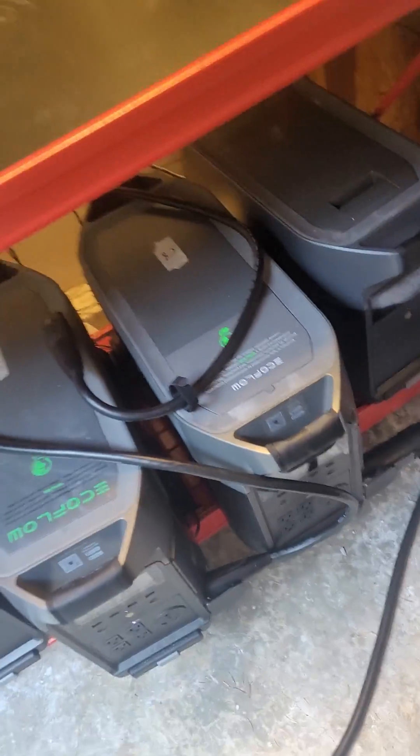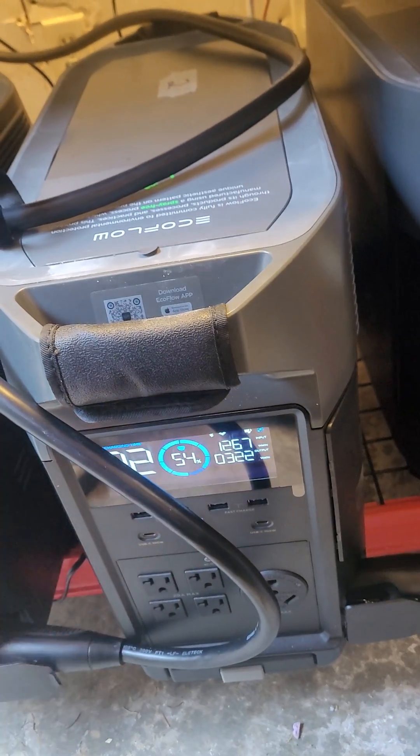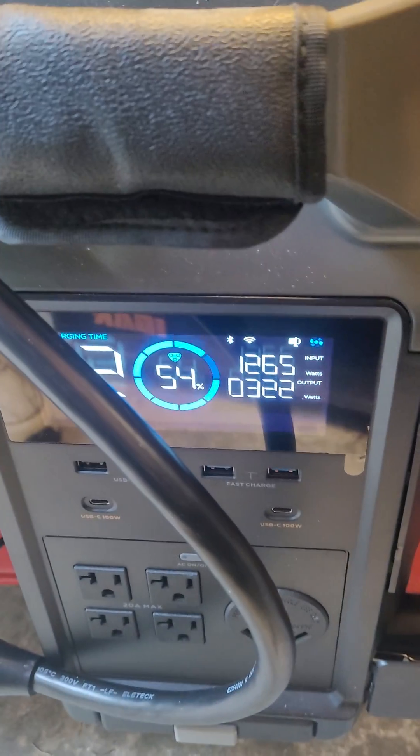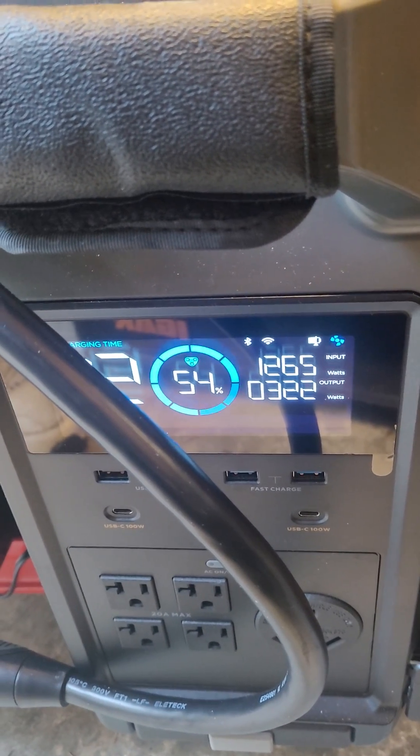I've plugged that adapter into the infinity port and plugged the EV charger in. I've set the charge rate to the high level, but I'm only seeing 1265 watts, which is a lot lower than what I expected.